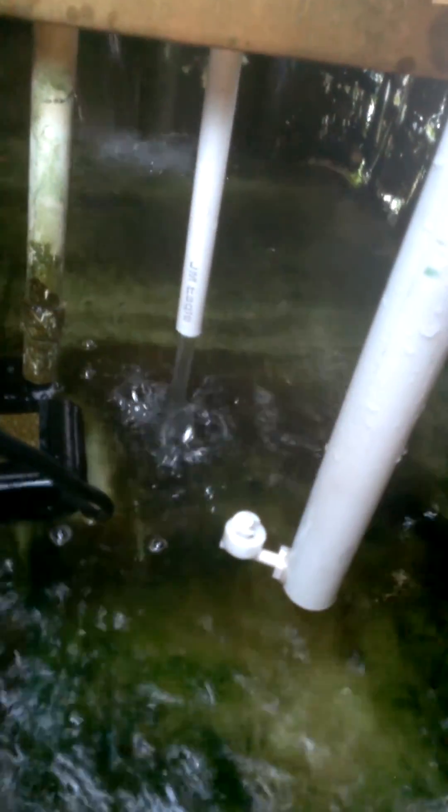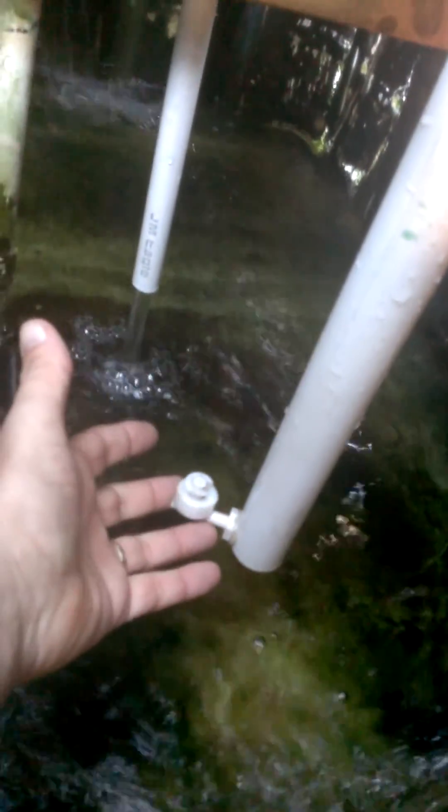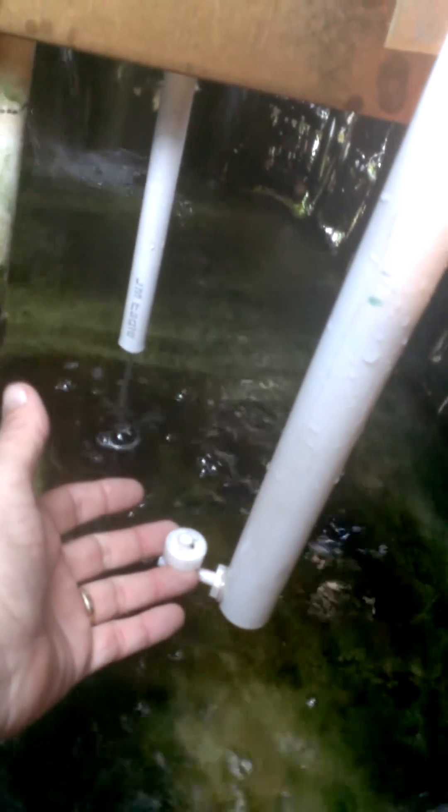Everything's encased in PVC and sealed up so that no water can get in. Everything inside is sealed up so you don't have any water leaks on any of the connections — that keeps everything nice and safe and long lasting. I'm not going to stand here and watch this thing run the whole way as it fills back up. When the water gets up to this level, it'll shut off.